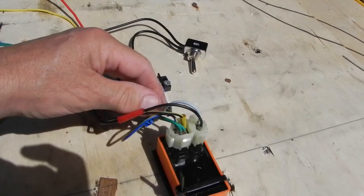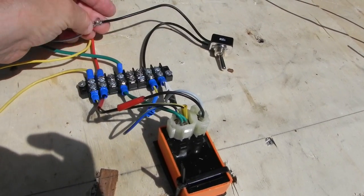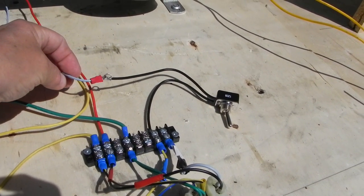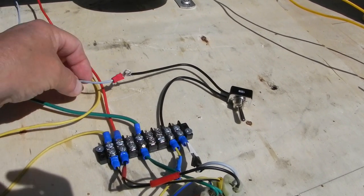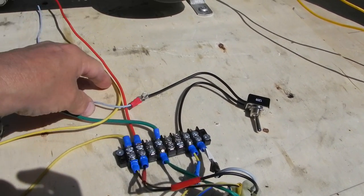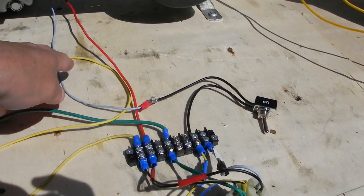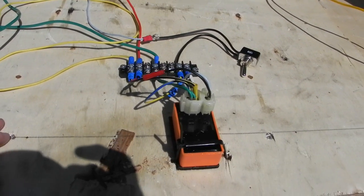Rather than use the kill wire on the CDI for this test, I put a switch on the trigger wire. It works just as well — you just cut off the trigger impulse to the CDI; it doesn't send a message for the CDI to fire and the bike stops. It's just as effective as the kill wire.